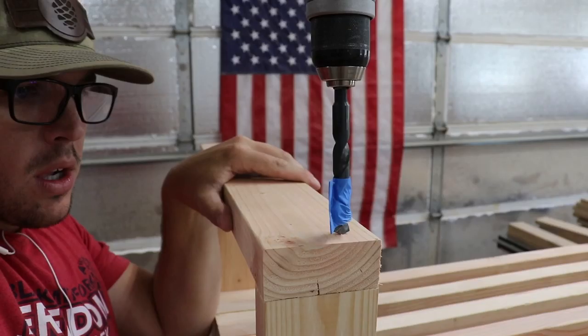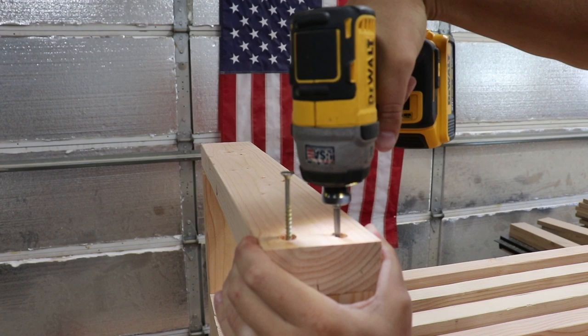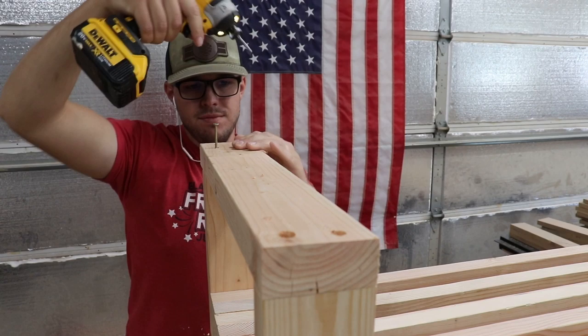Now it's time to attach the arms. I used a half-inch drill bit again just for the front two screws. The back two screws will actually be covered up by the back rail support, so you don't need to put the buttons on there — you can just screw those directly in.